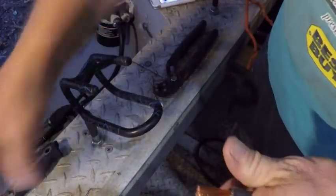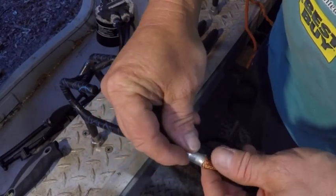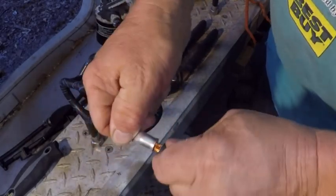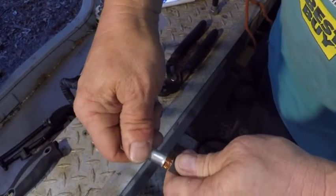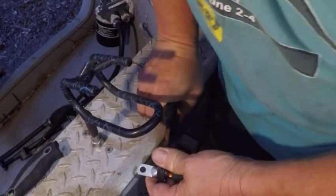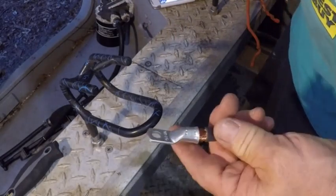Now that we've got that cut, you want it so you can literally get every strand inside the terminal. The more strands you get in there, the better. You can see I've got a good quarter inch more than what I actually needed to go inside there — normally I'd be a little closer, but this is fine. I'll clamp it even though I'm going to solder it too. All I'm doing is making it nice and tight, deformed so it'd be hard to pull out.